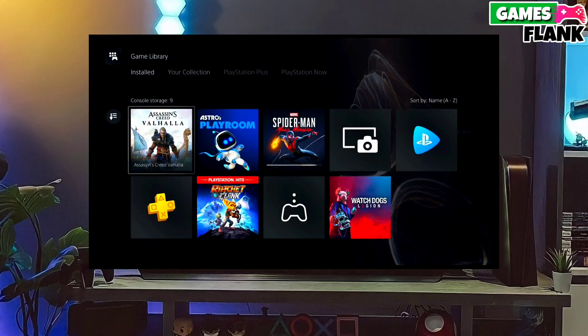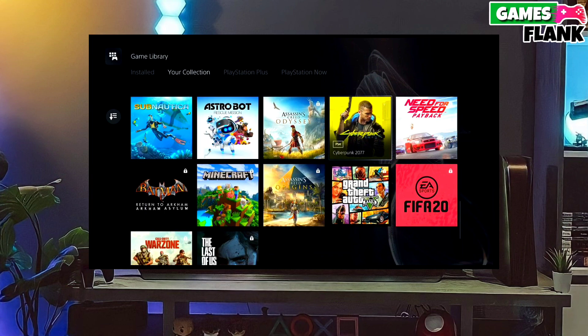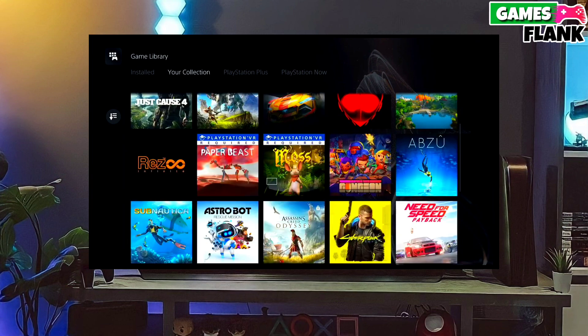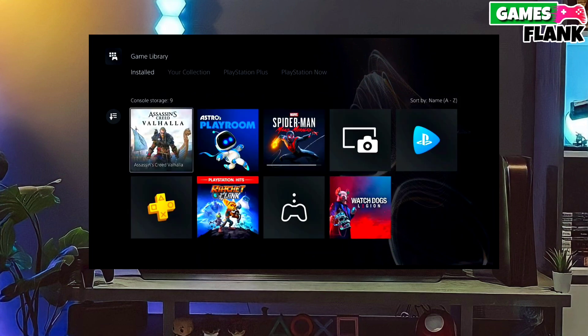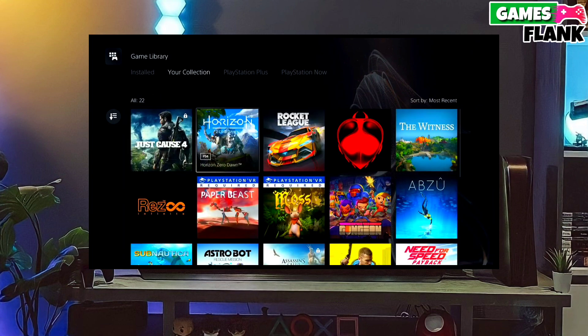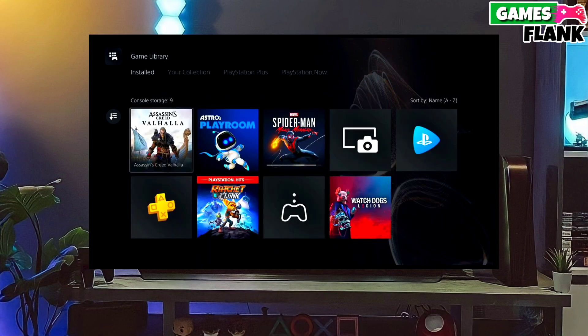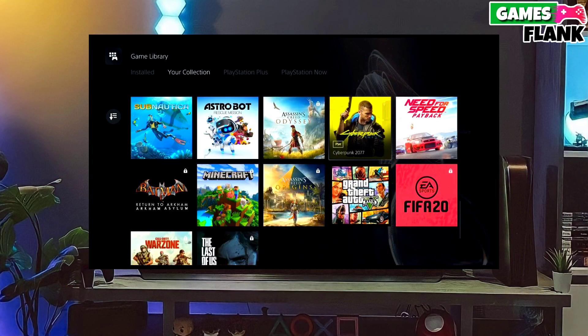Hi everybody, my name is Williams and in this video we are going to jailbreak the PS5. I will show you how you can jailbreak your PS5 with any PS5 firmware. If you want to jailbreak your PS5, you just have to go to this video's comment section. I will give you the direct link of the best jailbreak for any PS5 version, and this is the official jailbreak file.